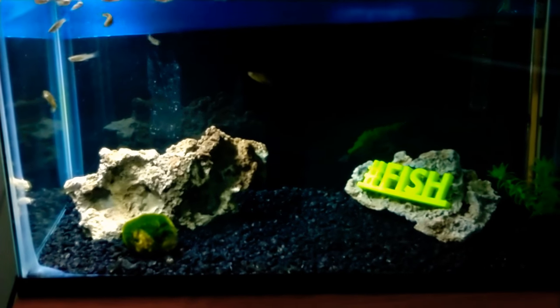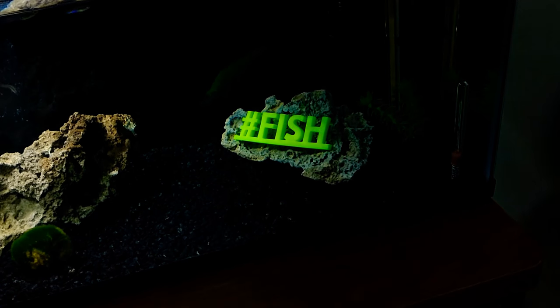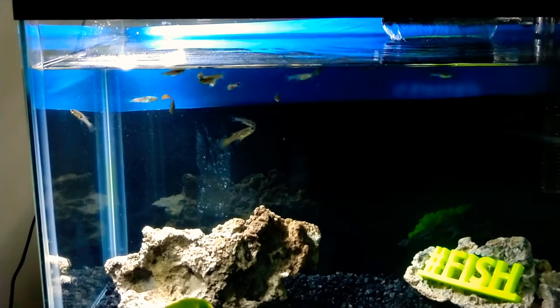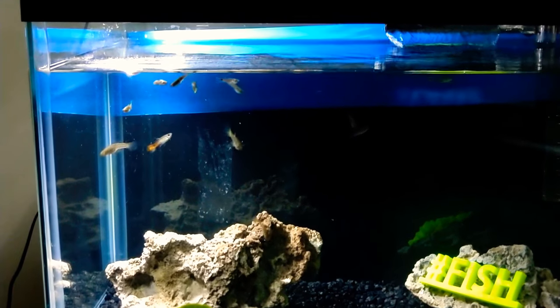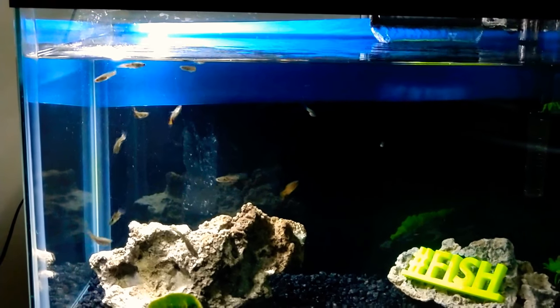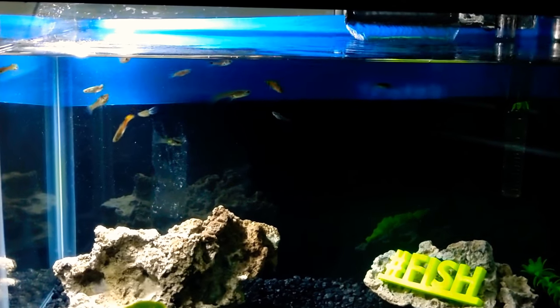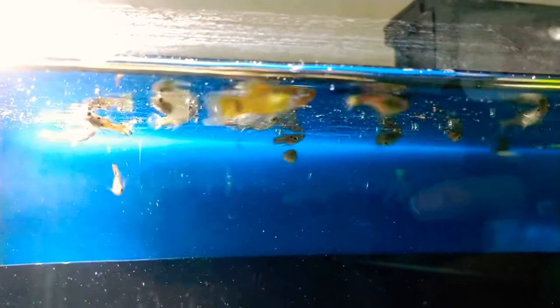As you guys can see, we got some new decor in the building — right there, hashtag fish. Pretty cool, saw that at PetSmart, had to get that. Now these guppies are getting some beautiful colors on them, so we are going to go ahead and toss some food in there and get some footage on them. Now for these to be feeder guppies, they do have some amazing colors on them actually.